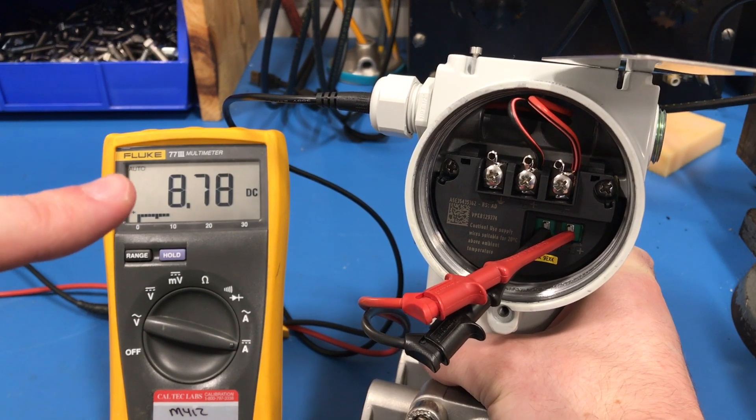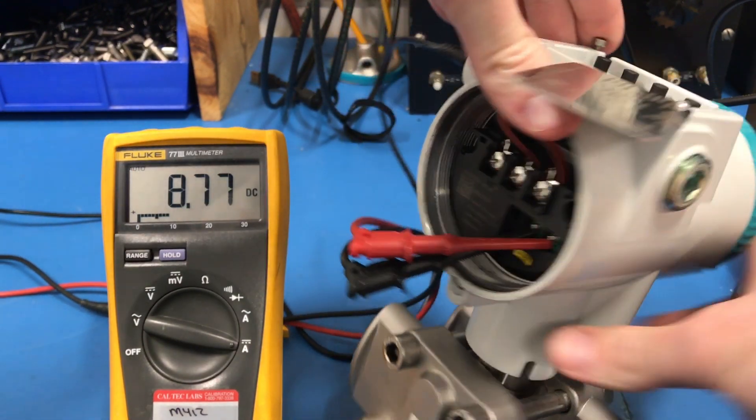You can see we're now seeing the milliamps on our current meter at 8.77 milliamps.